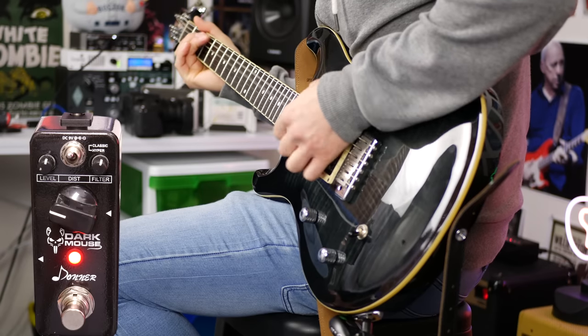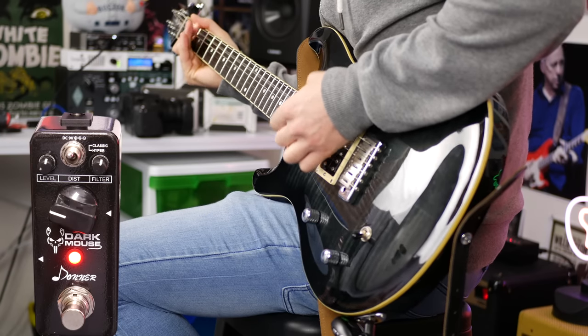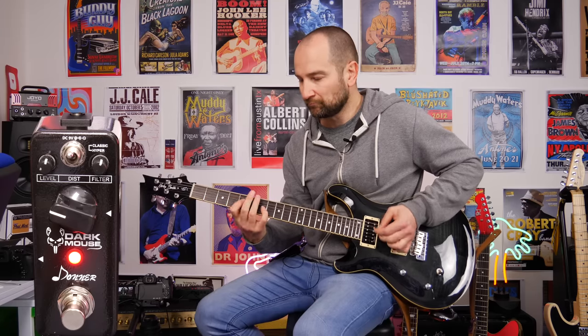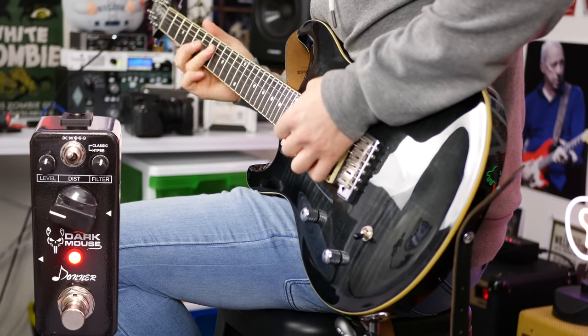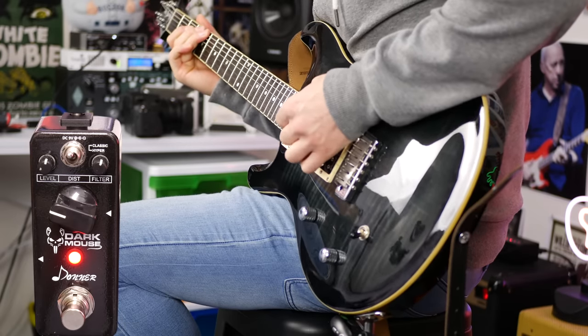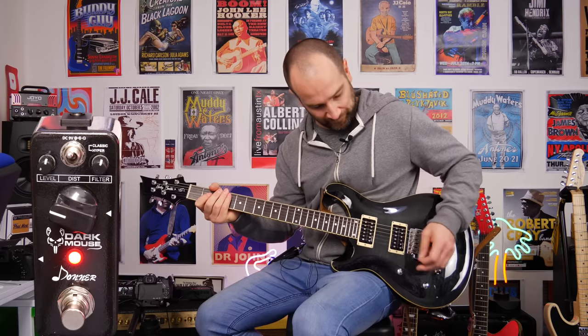Now let's try with the gain back and see how it sounds. It sounds great already and it doesn't really matter where I've had the gain control so far — it sounds pretty cool. I've just turned the gain back to 12 o'clock.